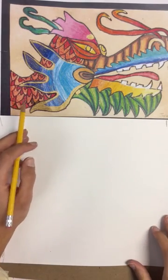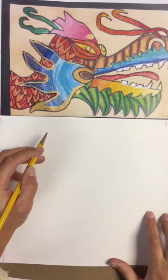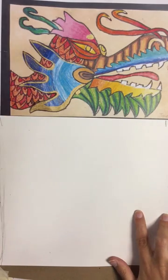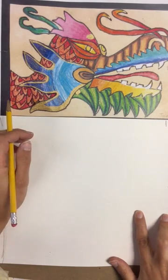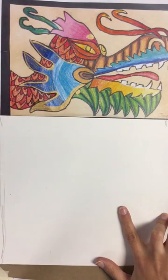We are going to begin our Asian art unit for fourth grade — Chinese dragons. The most important thing we focus on is the texture of our image, so we're trying to draw something the way it looks like it would feel.